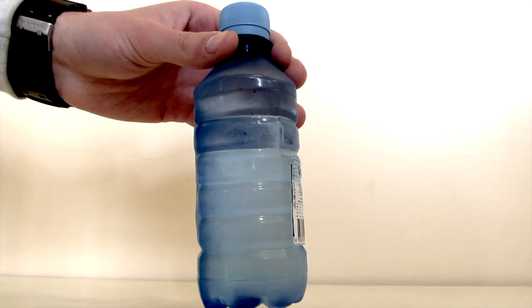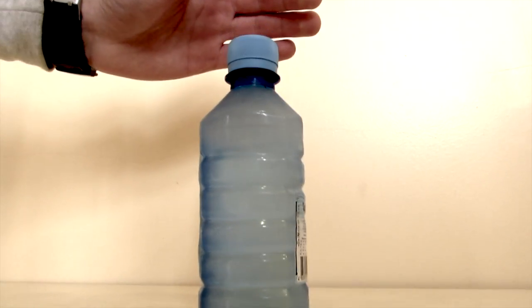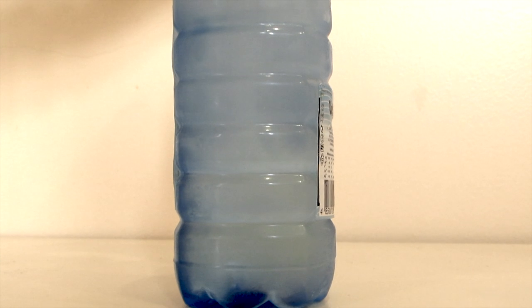After that time, we take it out and just hit it. As you can see, crystallization started and the water turned into ice.